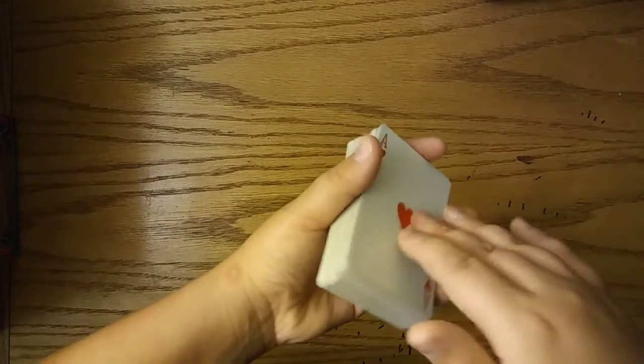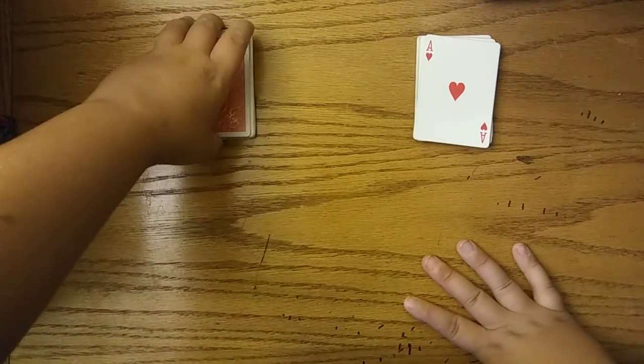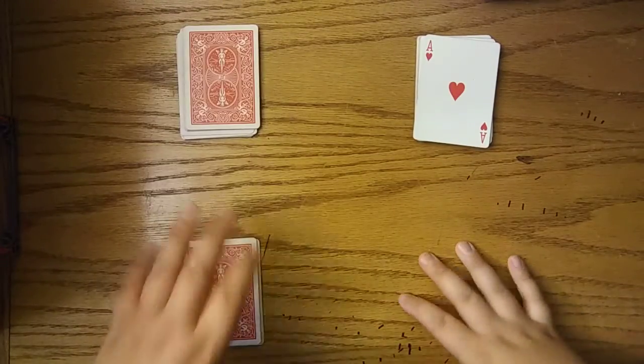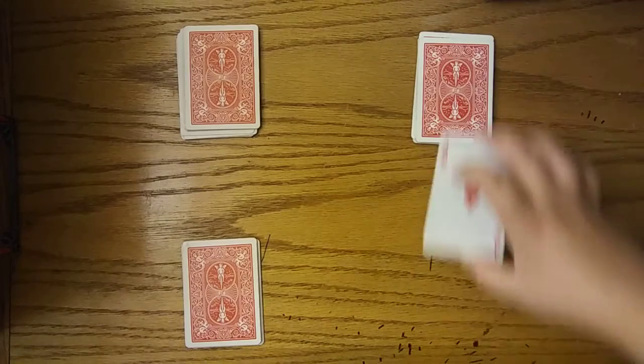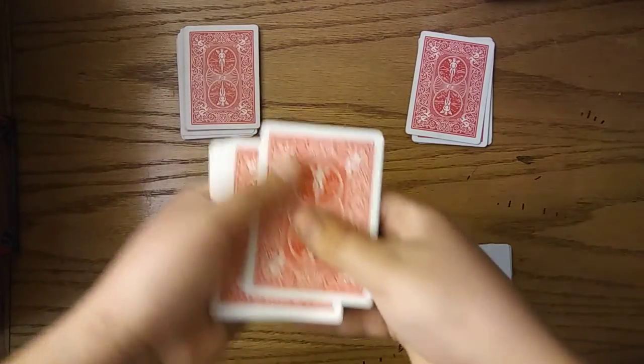I'm going to show this tutorial with them facing up, but normally you have them facing down. You'd set the deck down, have your spectator cut it in half, then have them cut it in half again, and then cut it in half again here. Then you would take one of the decks and go one, two, three.